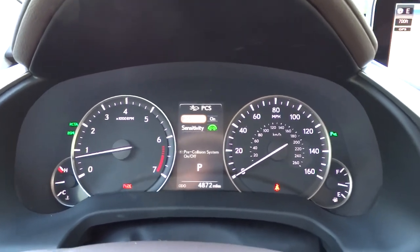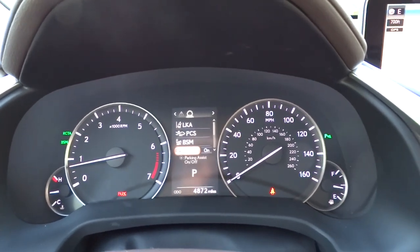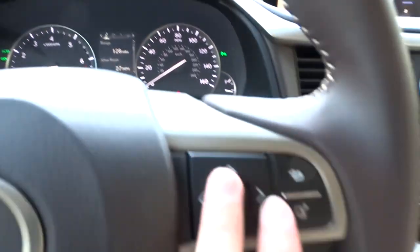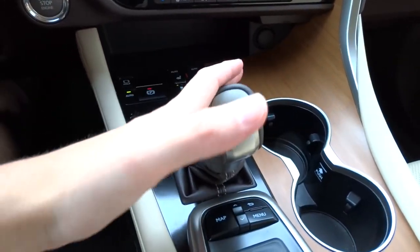You've also got your pre-collision system on/off with sensitivity adjustment, blind spot monitoring, and park assist on/off. Clock and just a lot of different features, all controlled with this click wheel. Down below is that 8-speed automatic transmission.